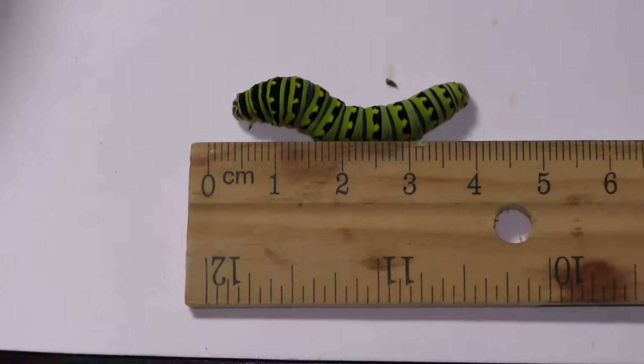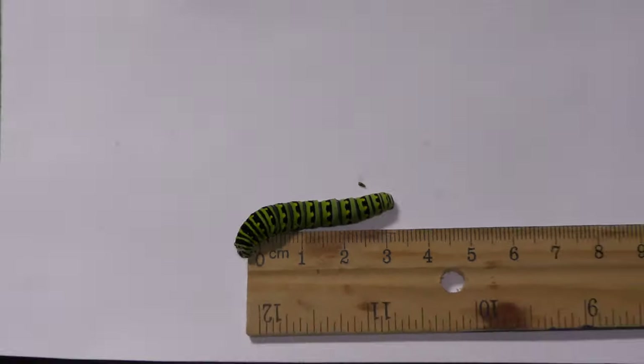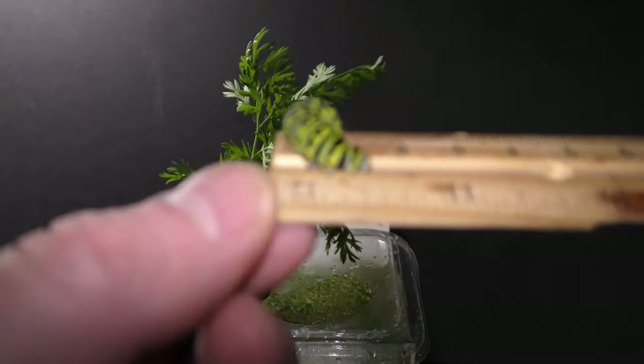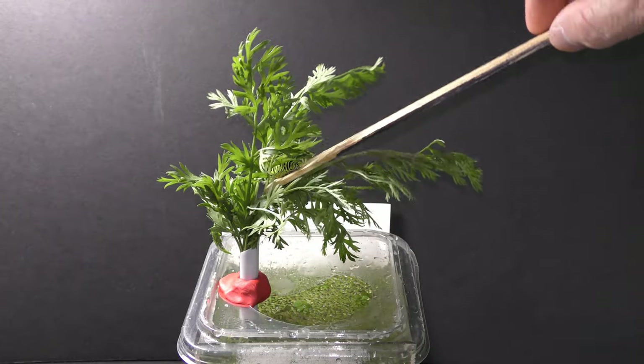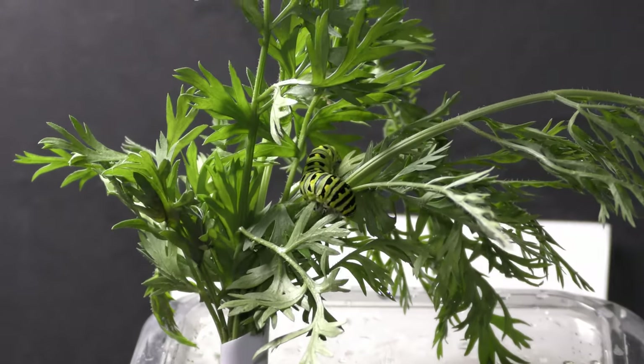And here comes my new pet. It's about 4 cm long. Let's put the caterpillar in the garden — I just hang it on the leaves here. The caterpillar wastes no time and starts exploring its new home.